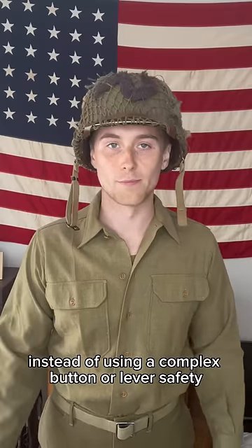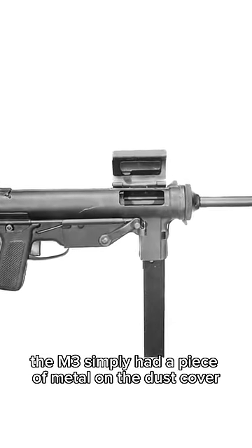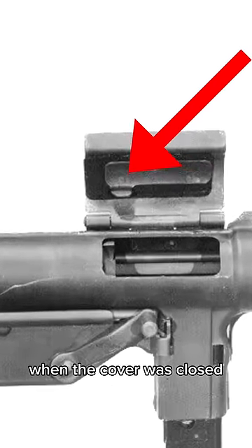Instead of using a complex button or lever safety which stops the user from being able to pull the trigger, the M3 simply had a piece of metal on the dust cover that would stop the bolt from moving when the cover was closed.